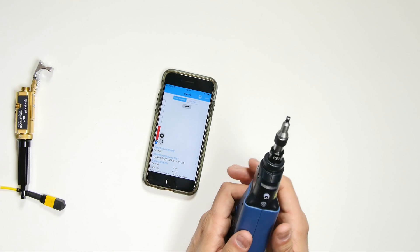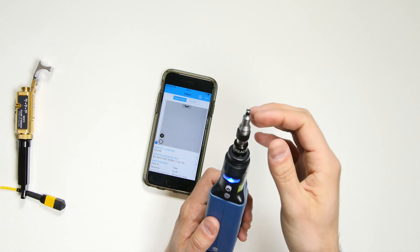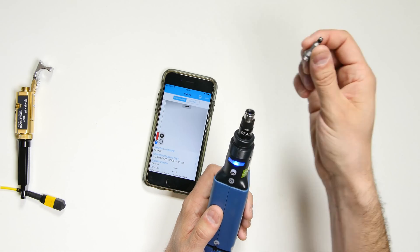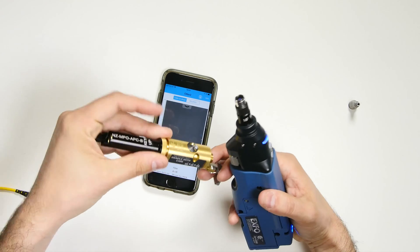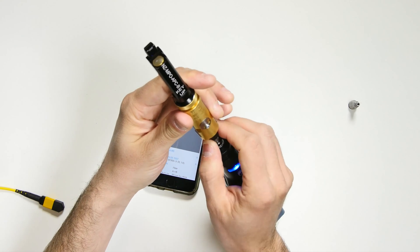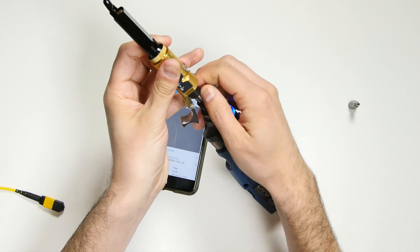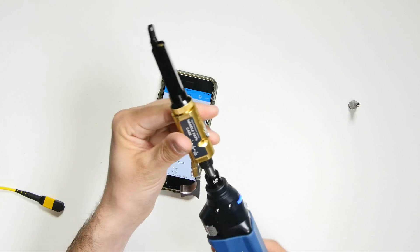The first thing you have to do for multi-fiber tests is to change the adapter. This is a monofiber adapter that you can simply unscrew using this ring and replace with the multi-fiber adapter you see here. Simply insert it and then turn the ring until it is secure. The inspection probe is now ready for multi-fiber testing.